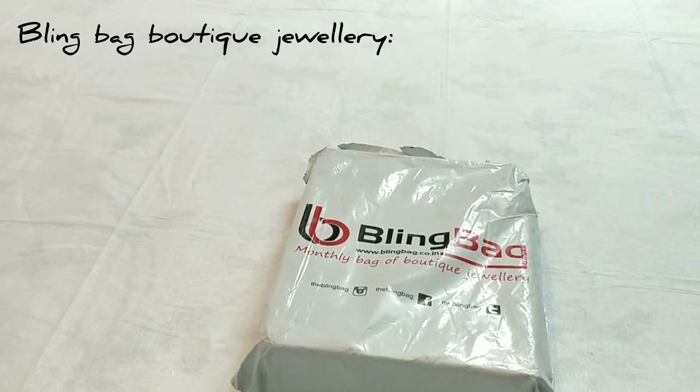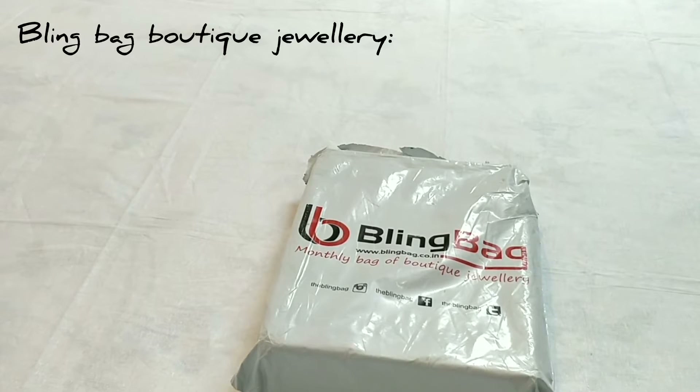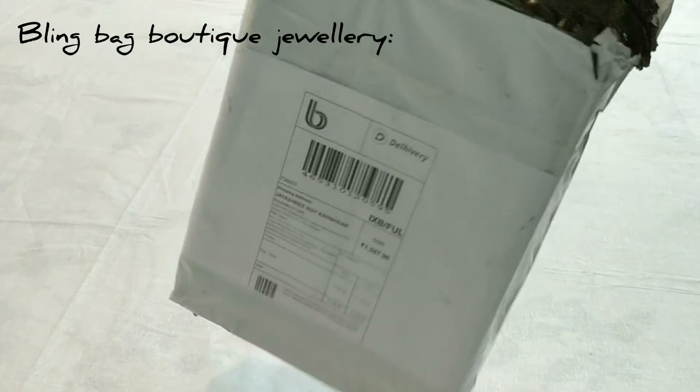You have to check that out through their website. I have not shopped today on the monthly process, but I visited their website and shopped for earrings. We got the packaging — the packaging is normal, nothing fancy about it.